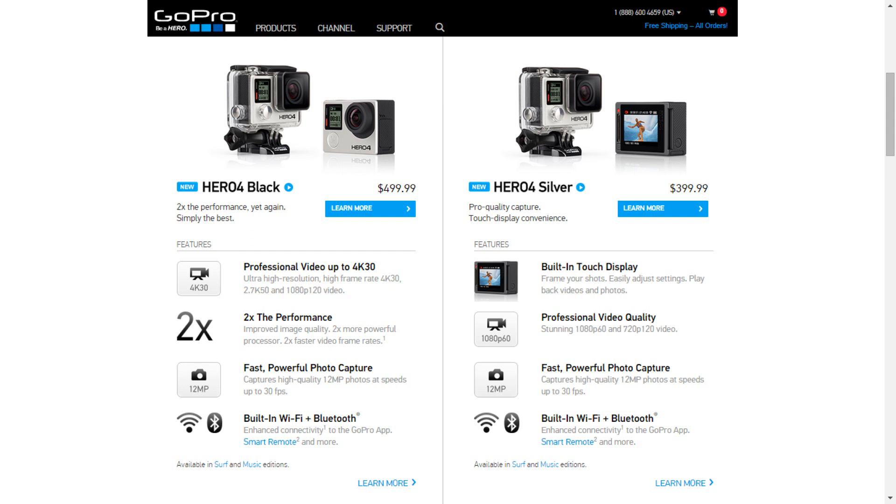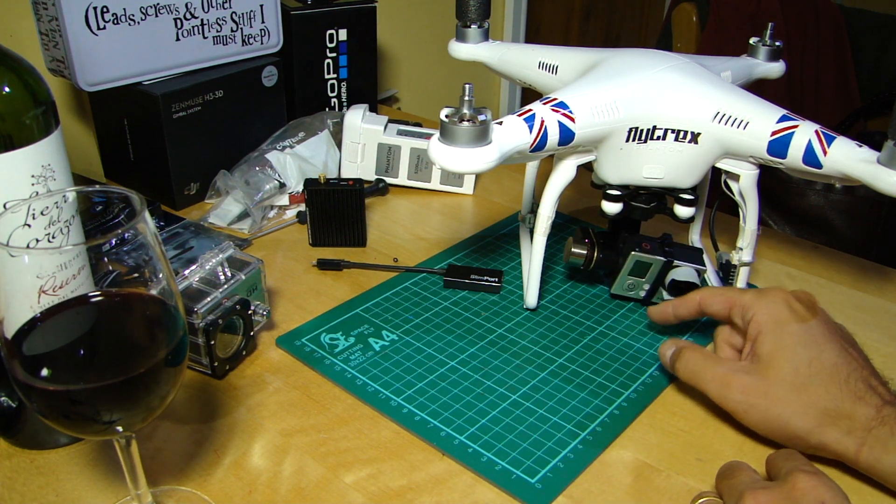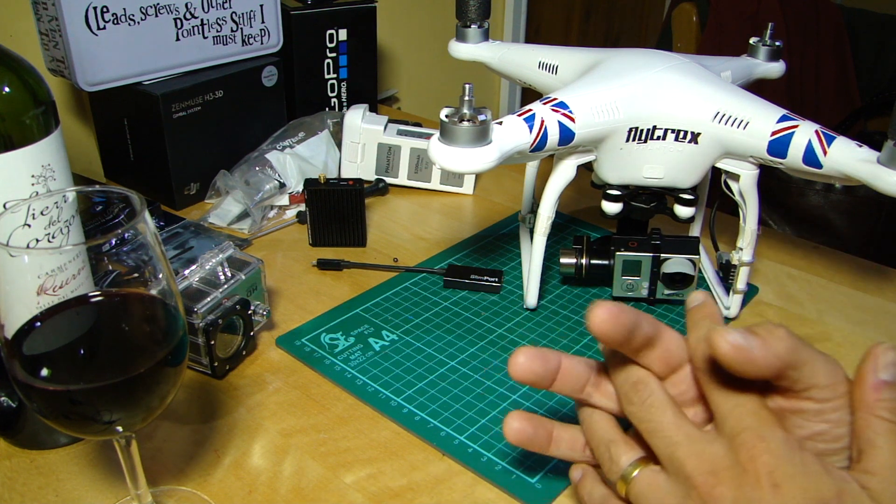I'm pretty sure that unless they've done some very heavy engineering, the Silver isn't going to fit into the H3 3D gimbal, and if it does it's going to be the wrong weight and it's going to be out of balance.